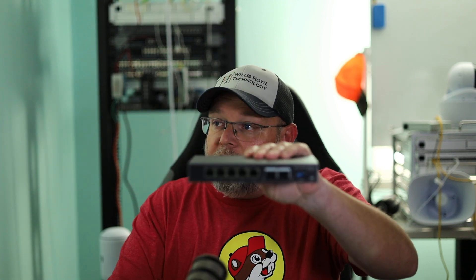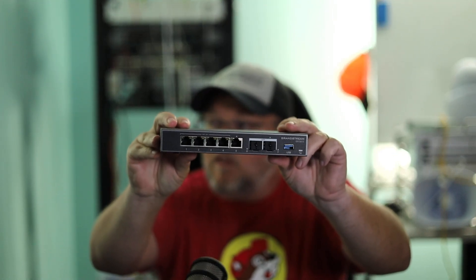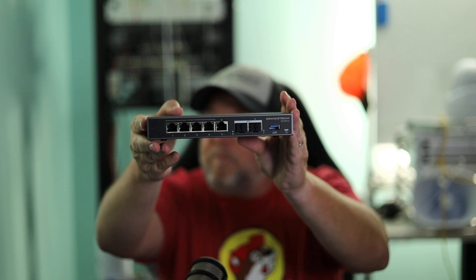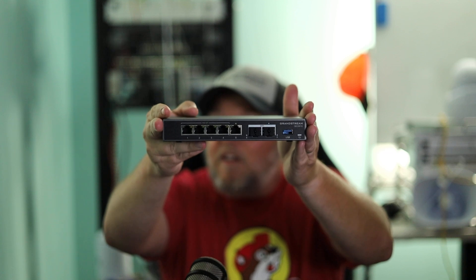If you've been around for a little while, you know that for about the past year we have been running these Grandstream GCC 6010 devices. These are an all-in-one appliance that give you router, firewall, advanced security features, and a phone system, as well as device management. You can pick one of these GCC 6010s up for about $150, and you get the first year of security updates at no charge. Then you can go year by year — I think it's $79 a year — and that gives you updated signatures on all of the advanced security happening on this box. We've been very, very happy with these.